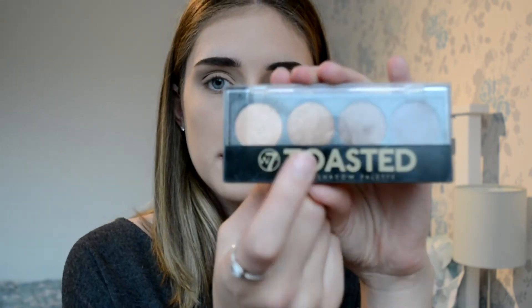I'm going to use this W7 Toasted eyeshadow palette, which I gave her. I'm going to use the copper shade here — actually, no, I'm going to use the one next to it. I don't really know if you can see that very well; in the mirror you can sort of see it. But it's a little bit light.